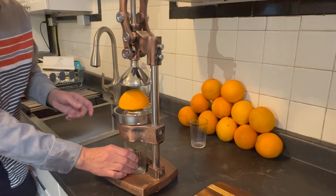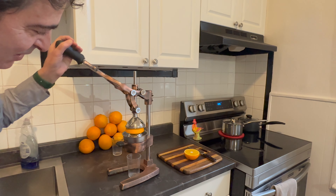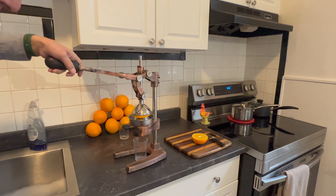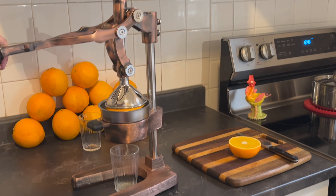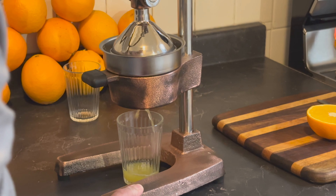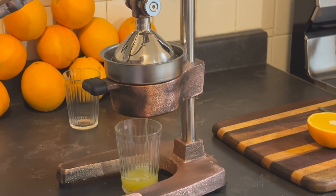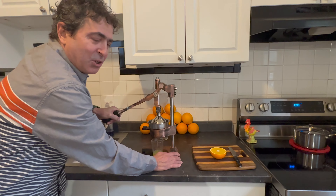Got the glass positioned underneath, we're going to try it out. Here it goes — this comes down like so. Fits that orange just perfect. There we go. Wow, that's amazing — look at that juice! I'm getting some good pressure on here.